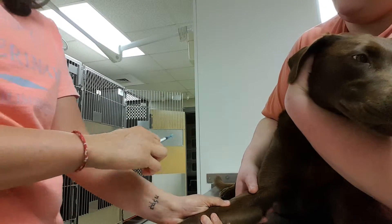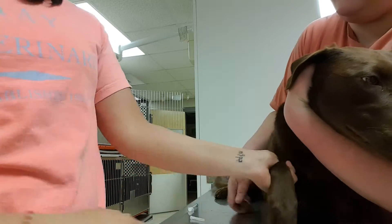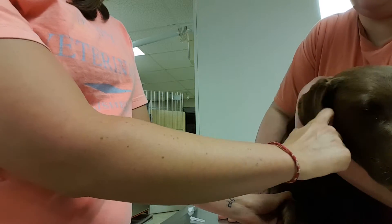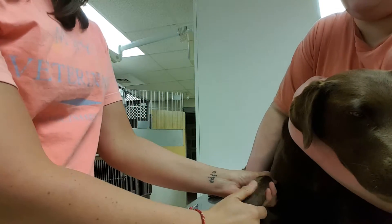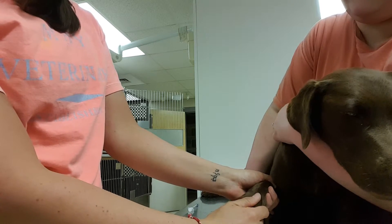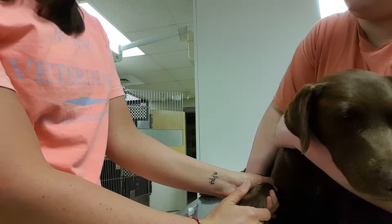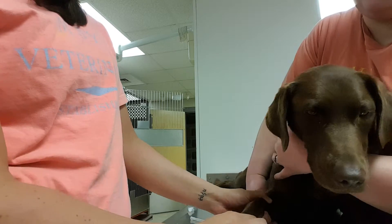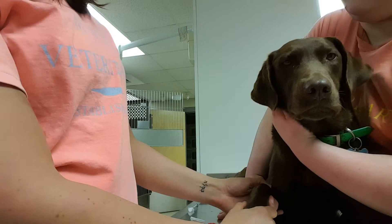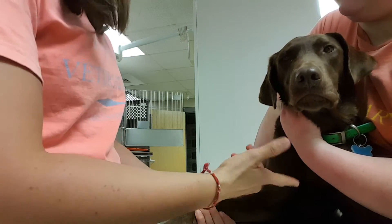Alright, now I'll retract my needle and hold that off until hemostasis occurs. And once that occurs, I'll just make sure there was no excess bleeding, and if there is, I'll just clean that off. Thank you very much.